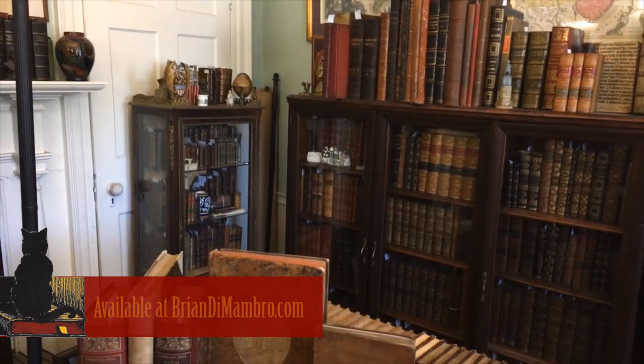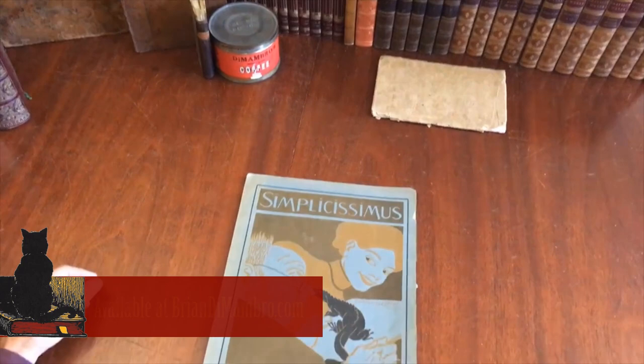Welcome to my office. I'm Brian with you. We're going to have a look at a late 19th century periodical, a German periodical called Simplicissimus.